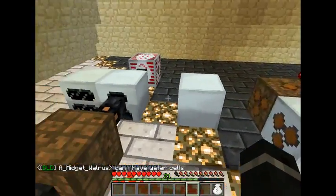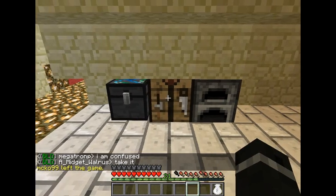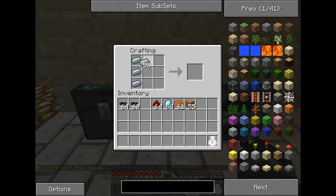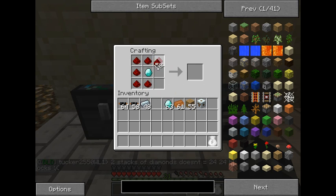To make your HV transformer, you're going to need to make another medium volt transformer — which is just a machine block and two cables on the top and bottom. Then you're going to need to make an energy crystal, which is a diamond in the center surrounded by redstone.